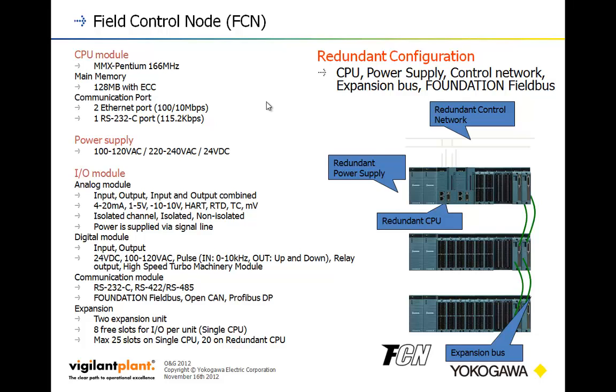In terms of expansion, this supports three backplanes and redundant backplane communications. The diagram shows redundant power, redundant CPUs, redundant communications network capability, and redundant backplane communications. These can be deployed in singles or in a redundant pair. Without redundant backplane communications, we can have up to 25 slots of expansion I/O. If we go fully redundant, we get 20 slots of redundant backplane I/O.